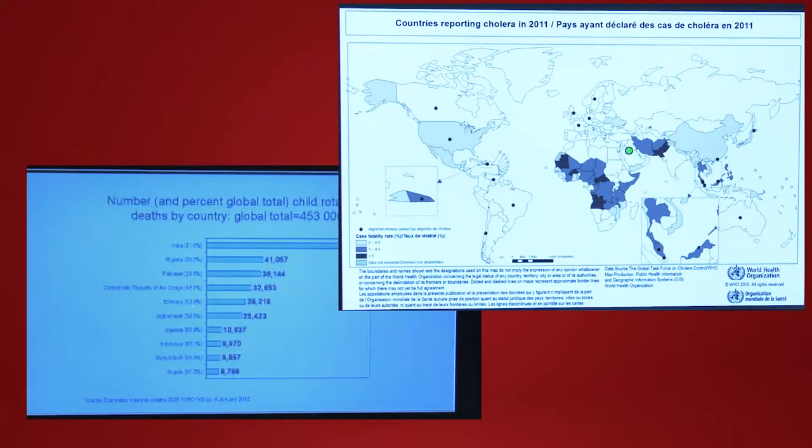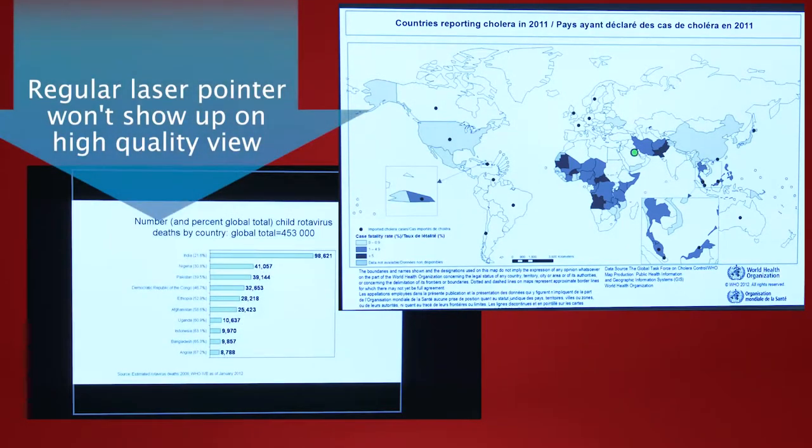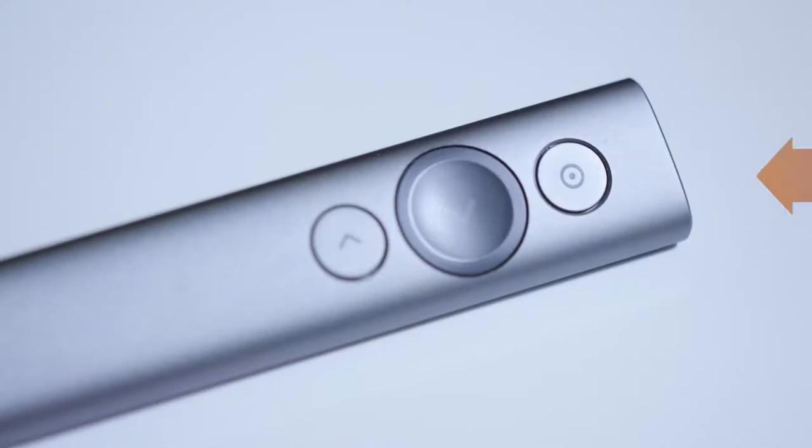This new pointer works like a mouse and creates a digital laser pointer that allows students to see what you're pointing at even when they're watching it online and watching the slides. When you're at the podium, you can use the button at the top to activate the pointer.